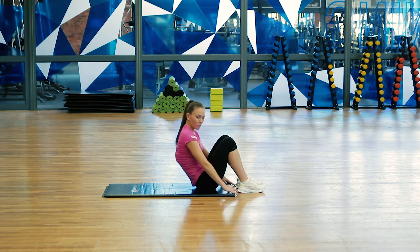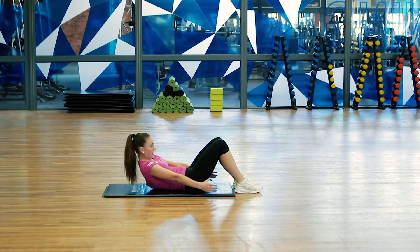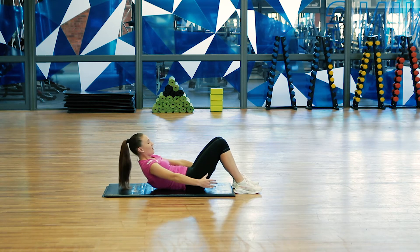For your heel touches, roll back down onto your mat, keep your feet flat on the floor. Roll the shoulders up, tuck the chin in, and push the lower back into the mat.